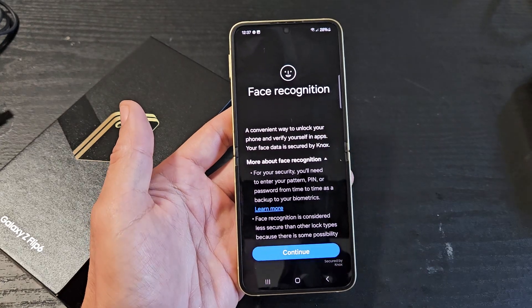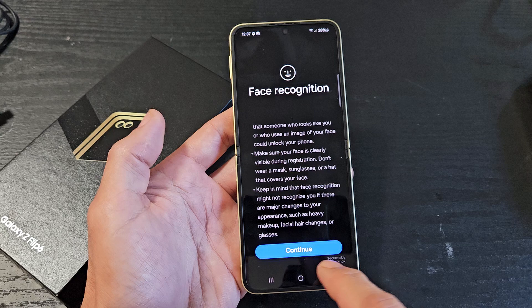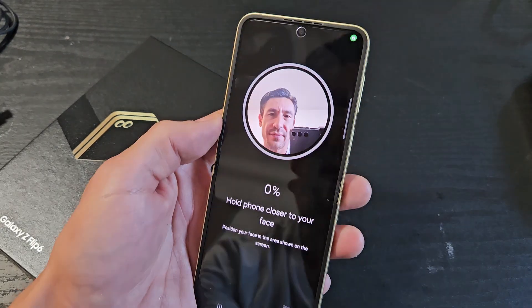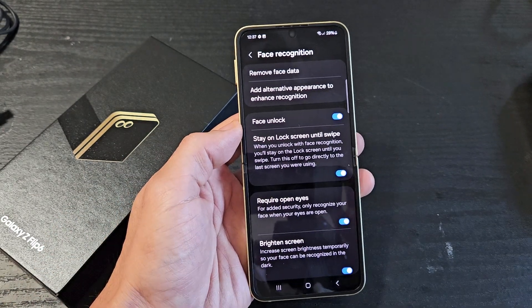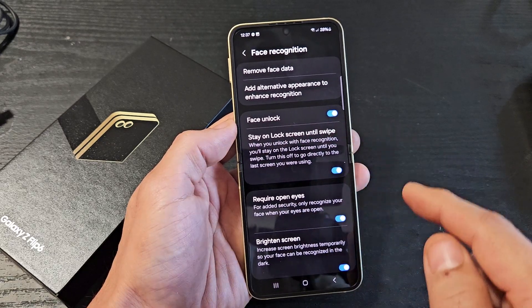You'll be on the Face Recognition screen. Go ahead and read through this and then tap Continue. All you've got to do is put your face right in there. Look how fast that was. Make sure the Face Unlock toggle is on.